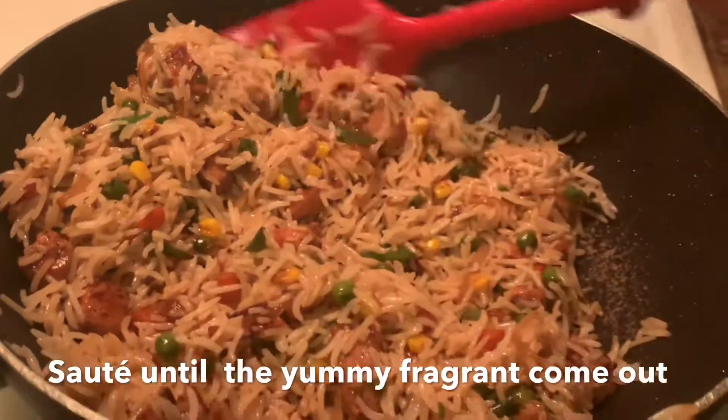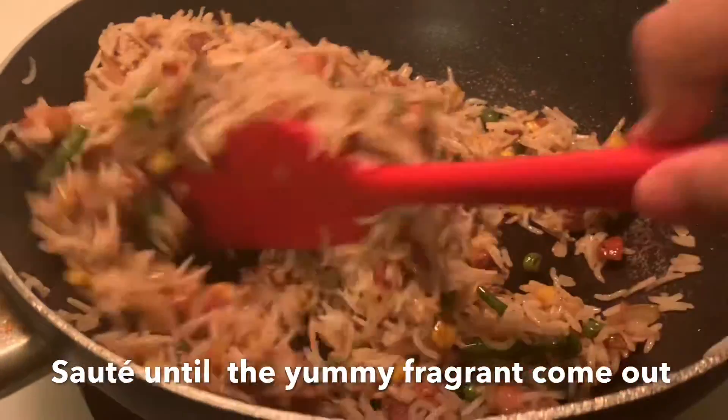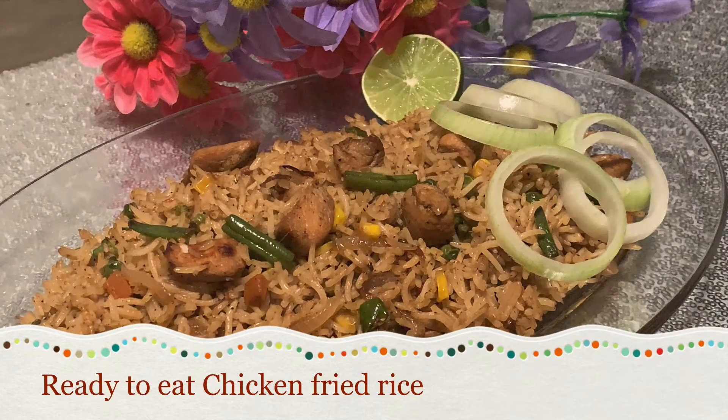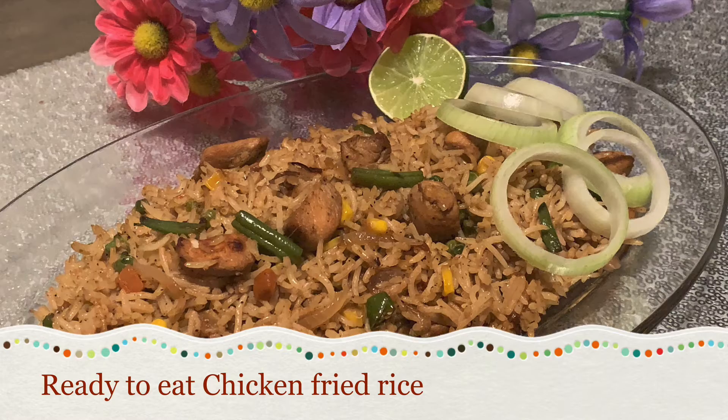I am very interested in this recipe, so please don't forget to subscribe to our channel and click on the bell icon. If you haven't seen this video, please don't forget to subscribe to our channel.